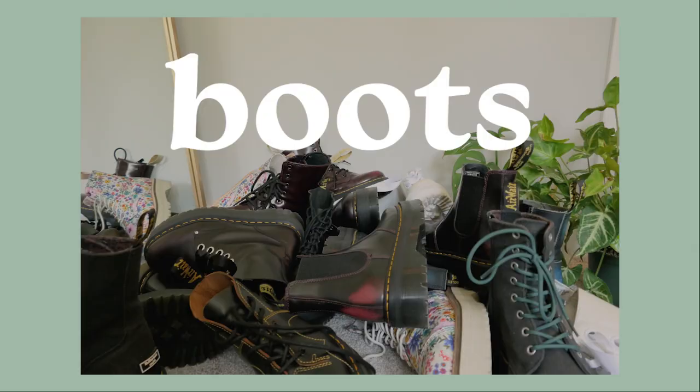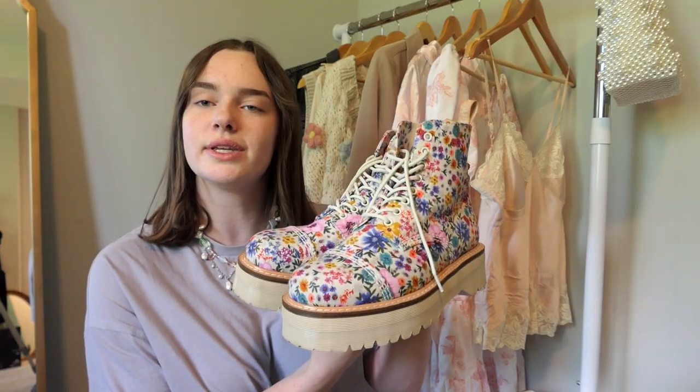I'm not going to go super into detail about sizing since I already made an entire video about it, but I did want to cover it to give you a little extra help. I also have a video explaining how to break in Doc Martens. So here's my collection — we're going to start off with the biggest category, which would be boots.